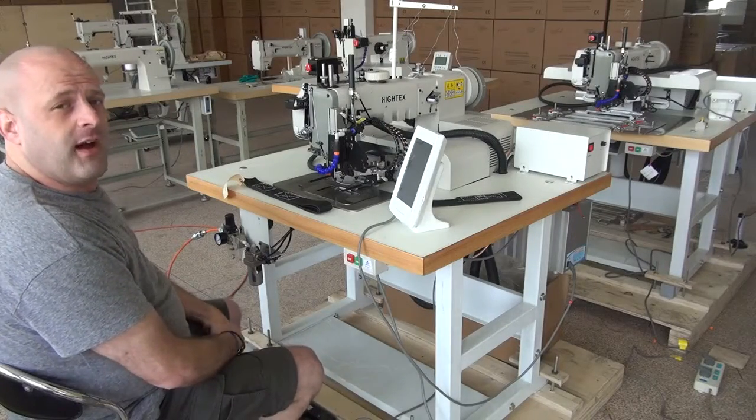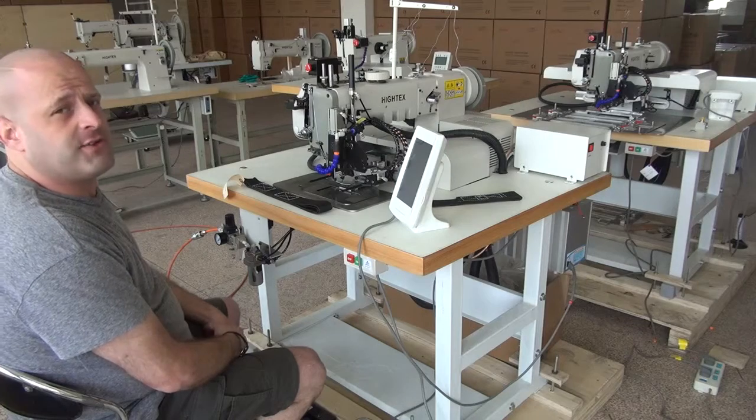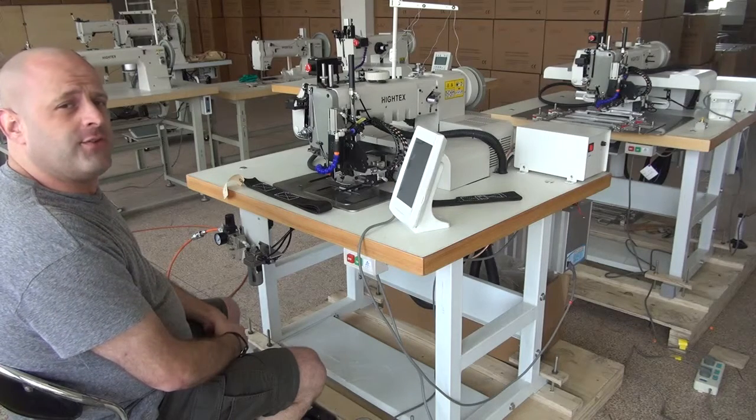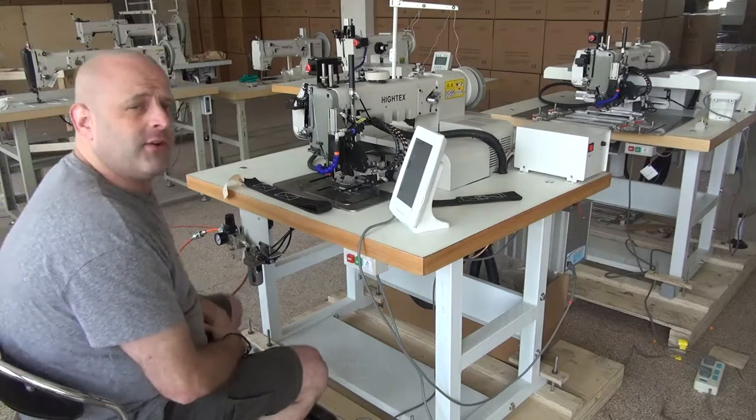Hi, this is Ryan Neal from the USA offices of Neal's Saddlery & Harness, Cowboy Sewing Machines and Hi-Tech Sewing Machines. Today we're going to do a demonstration video on our 7273PLK Compact Automatic Sewing Machine.